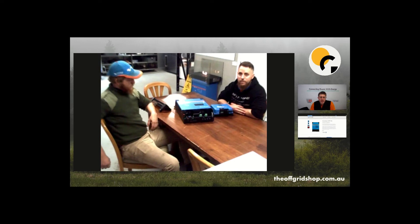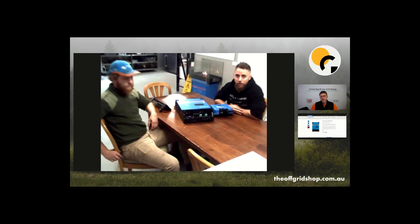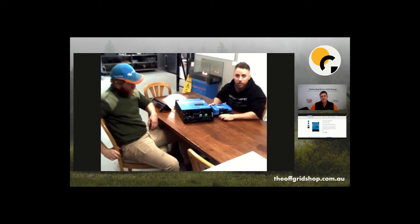This unit has two trackers on it, so you can have two separate arrays facing different directions and different angles and they won't interfere with each other — they'll both produce their own independent power. You can have 10 panels facing north and 10 panels facing west and they'll perform individually and not pull each other down. With a single tracker, different voltage levels will cause it to try to balance itself out and reduce production.